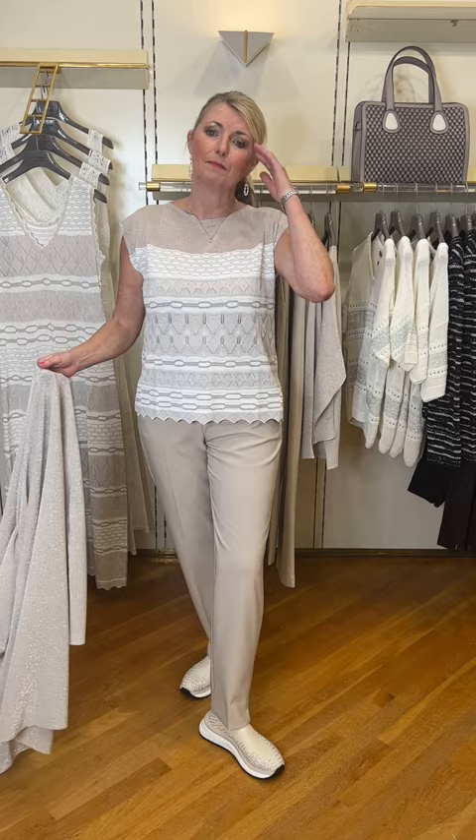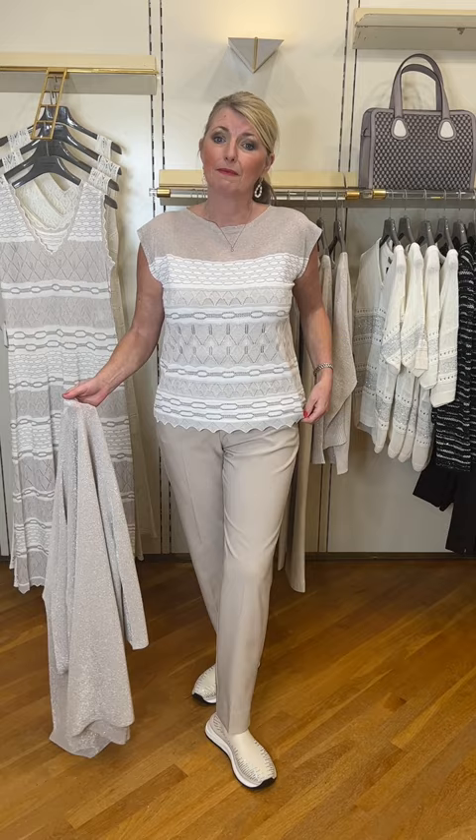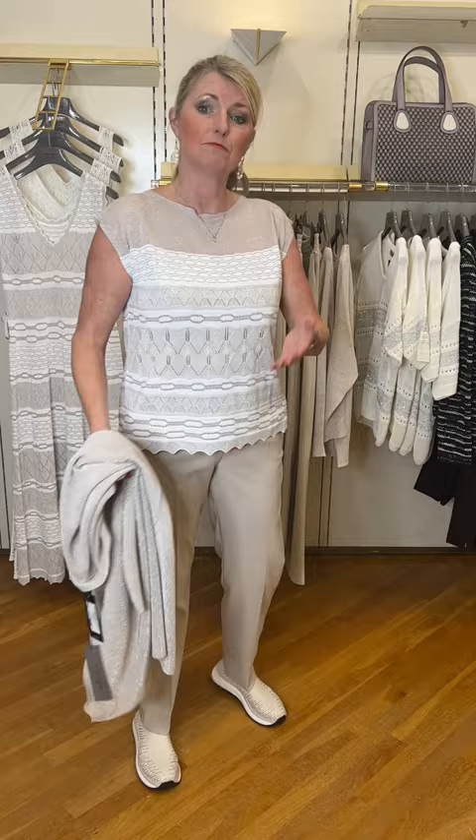The top is absolutely fabulous. Again, it looks great back next to denim or with white jeans or with your shorts — there are many different ways you could wear it. I've put it back to the original trousers so you can see how you can mix and match. The top is lovely with this scalloped hem and a little cap sleeve. Again, I'm wearing the size large.